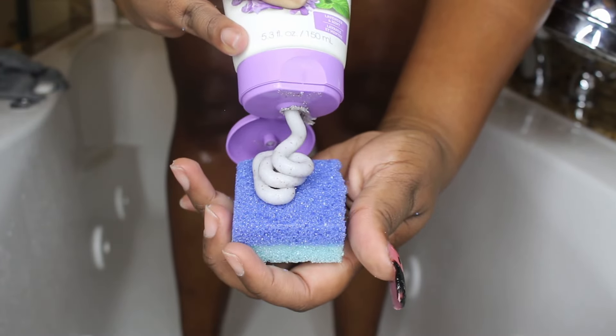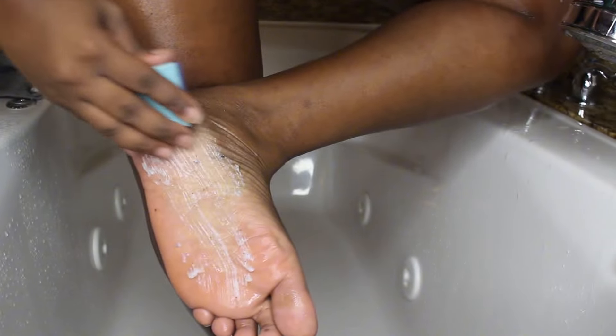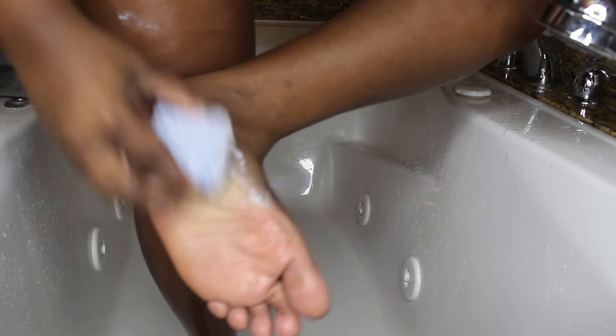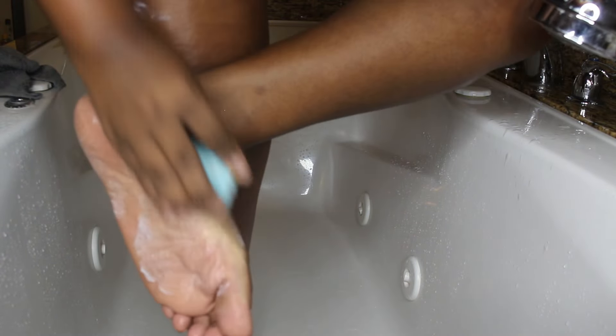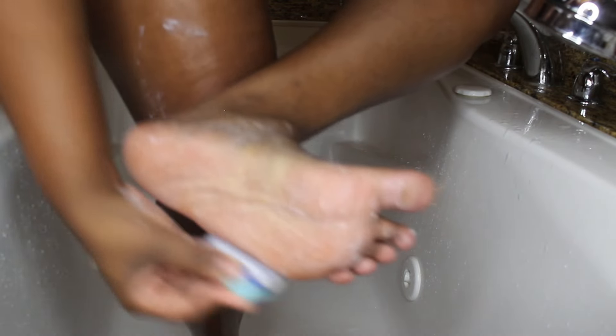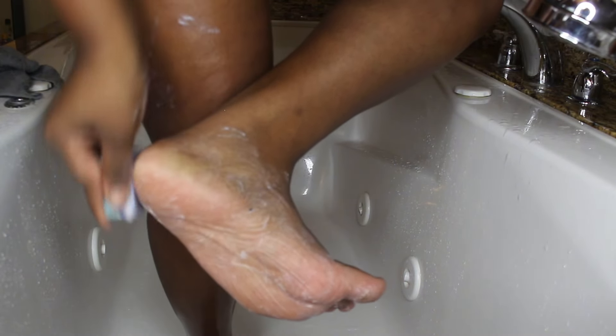Next we're moving into one of my favorite parts of this whole process — my feet. Because my feet have been struggling. I try to do monthly pedicures and also a mini pedicure in the tub. But for some reason I feel like I'm getting corns on my feet, so I think I'm going to up these to every week. I love this scrubbing pad I'm using. If you're interested in any of these products, I'll have them linked in my description bar underneath my Amazon storefront.